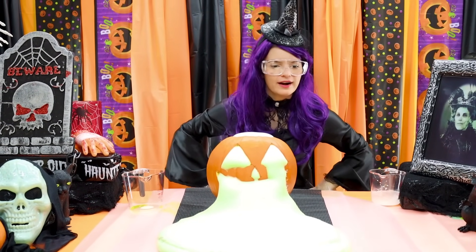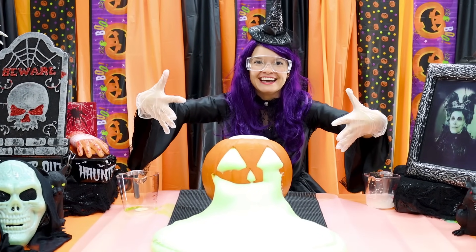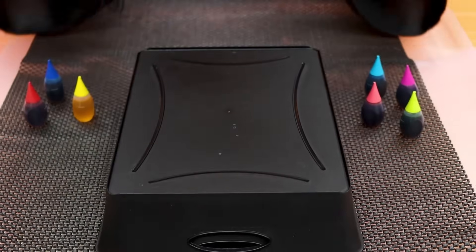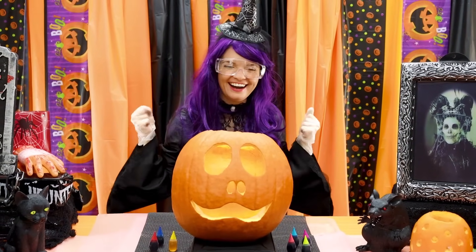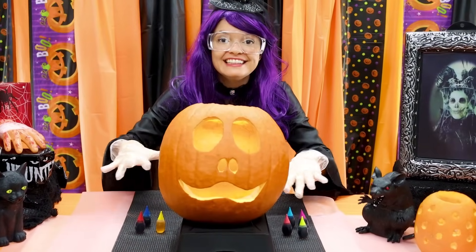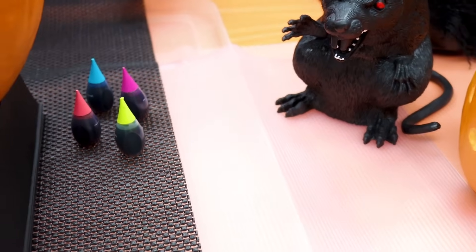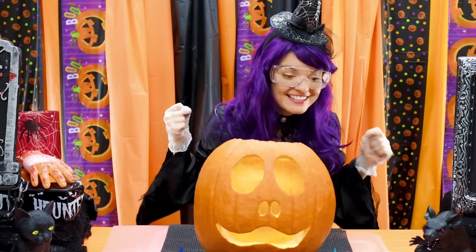I wonder what happens if we get an even bigger pumpkin! Let's try! Wow — giant pumpkin! Let's see what happens if we put all these different colors into the pumpkin at the same time!